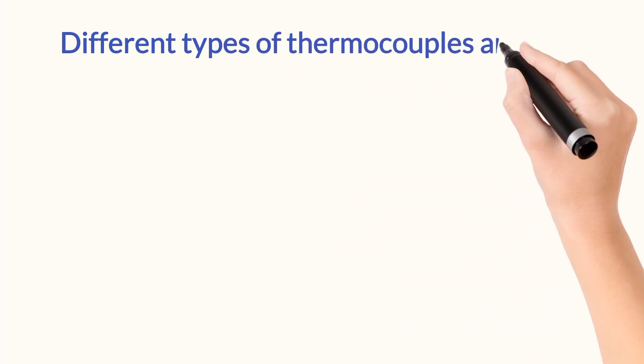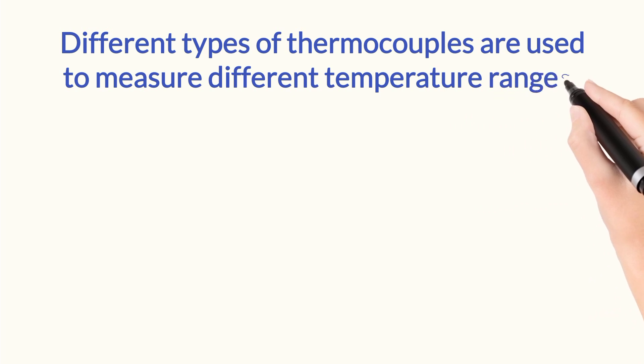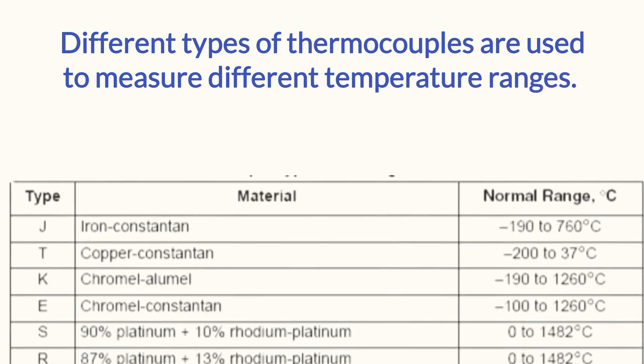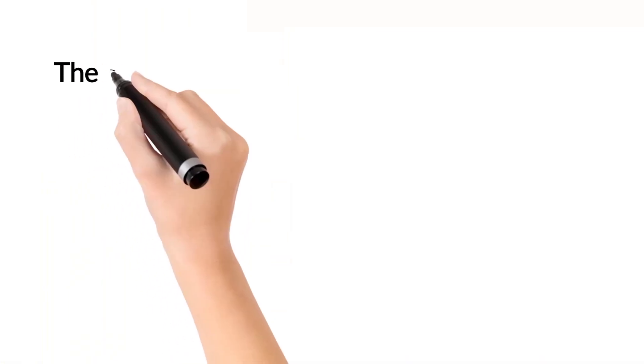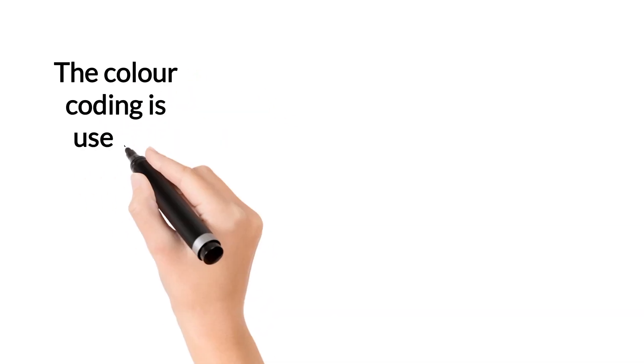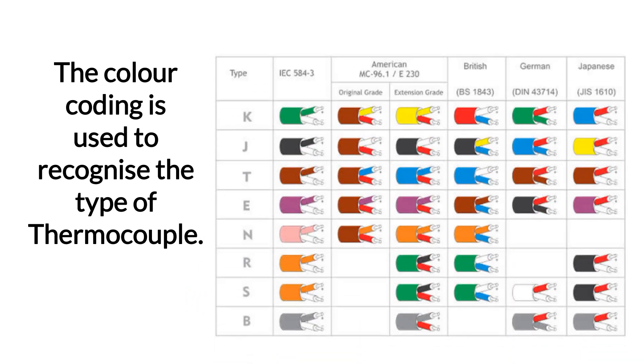We use different types of thermocouples to measure different temperature ranges. In this image, various types of thermocouples, their materials, and temperature ranges are shown. To recognize the type of thermocouple, color coding is used — specifically the American standard.